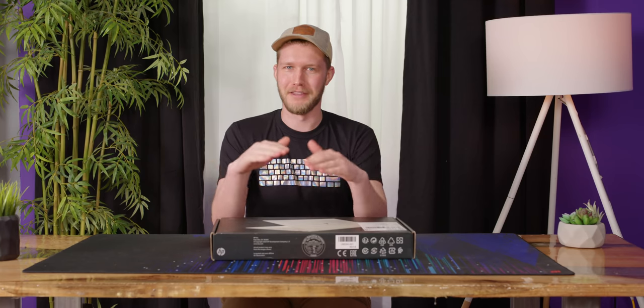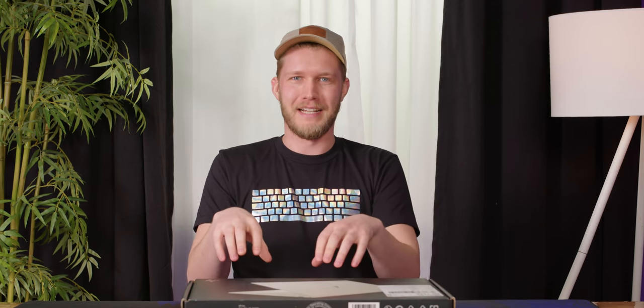We recently looked over the HP Spectre 14, and I was like, wow, they finally did it — they made their flagship line better than the one below it. It's kind of weird. HP somehow, their Envy lineup has long been a better option than their Spectre lineup, despite it being lower in the order.